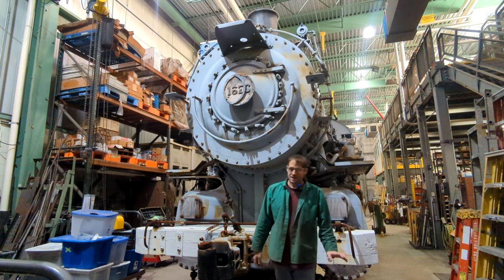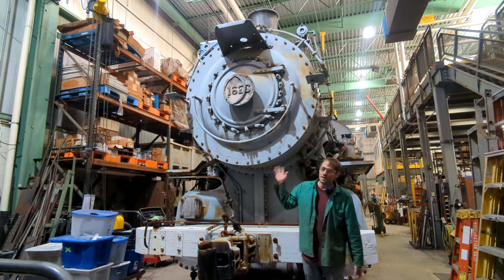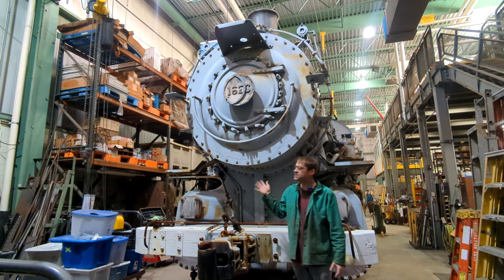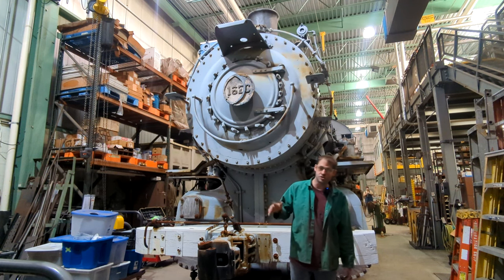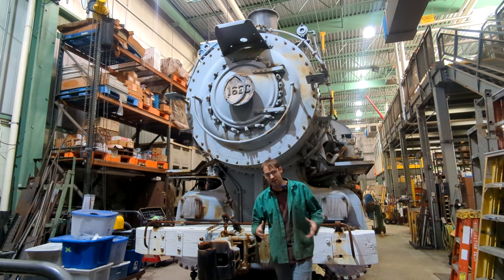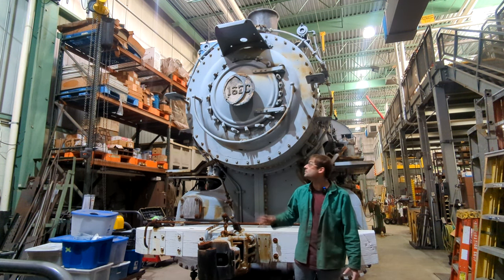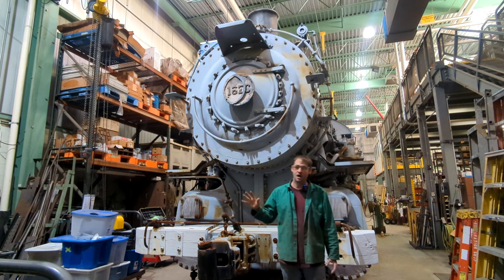Hi everyone and welcome back. This week is an exciting week at the museum. As you can see behind me, we've rolled 1670 the B6 into the restoration shop and are starting the process of taking everything apart, fixing everything, and putting it back together and restoring this cosmetically for the meantime so that it looks really, really good.